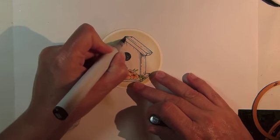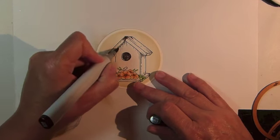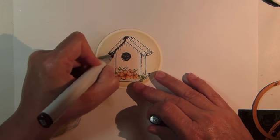For the birdhouse, begin with Copic Marker YR59, coloring in the darker areas and following along some of the shade lines you see in the image.